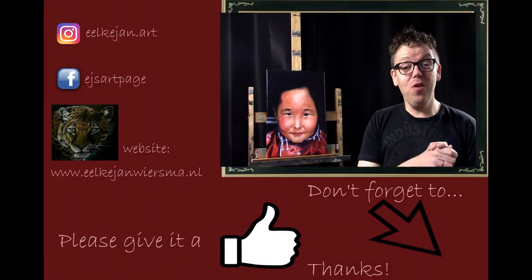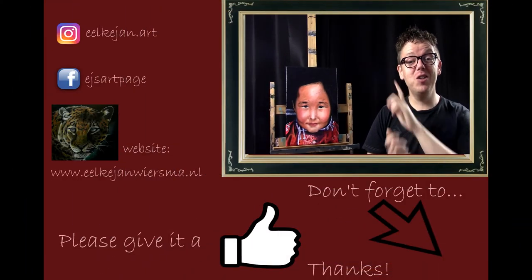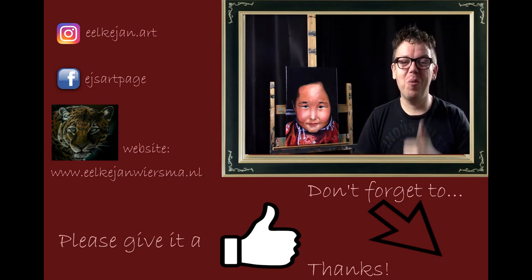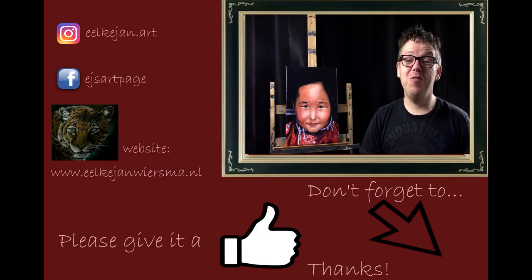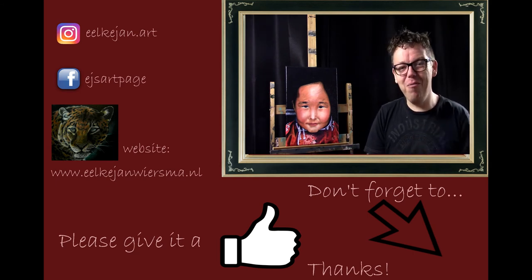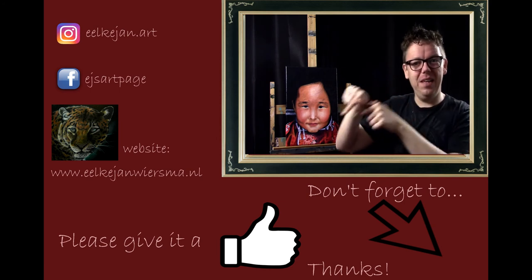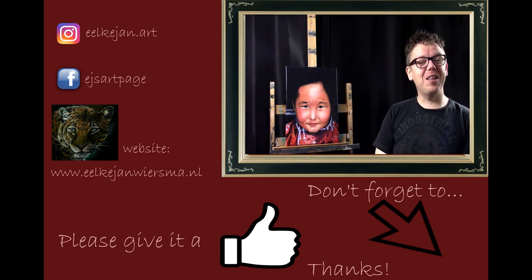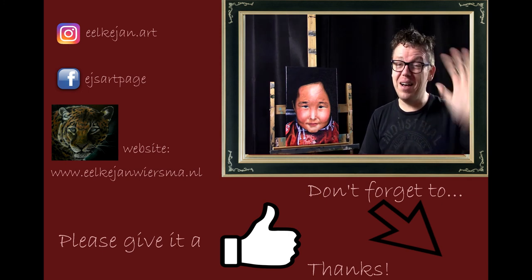That's it and done. If you like, you can follow me on Instagram, on Facebook, and my own website. If you liked this tutorial please give it a thumbs up, and if you haven't already please subscribe to my channel. I hope to see you at one of my next videos. Thank you for watching and bye bye.